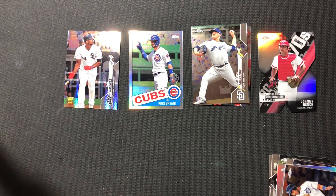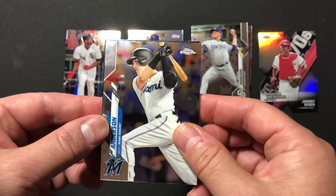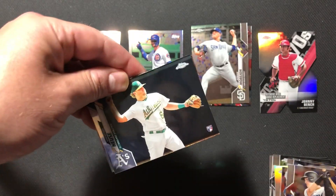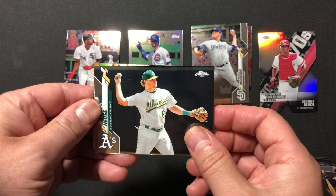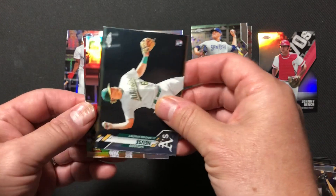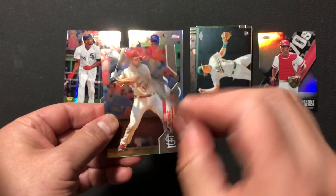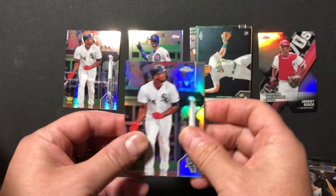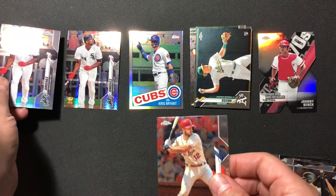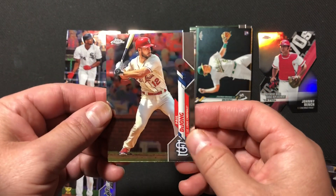Three more packs and then our sepia. We've got a Brian Anderson of the Marlins, a Sheldon Neuse rookie card. Another Eloy Jimenez — this one is a refractor. So we've got a couple of nice Eloys; we do wish those were Luis Roberts. And Met Killer Paul DeJong.